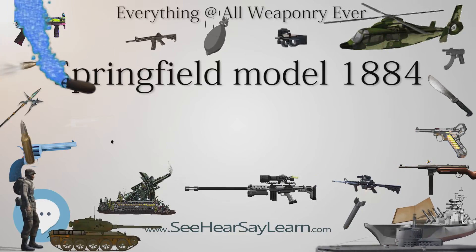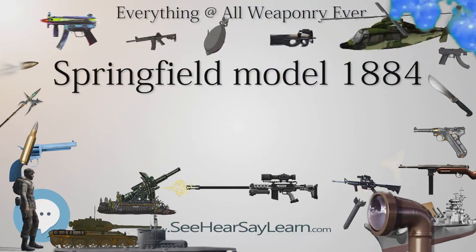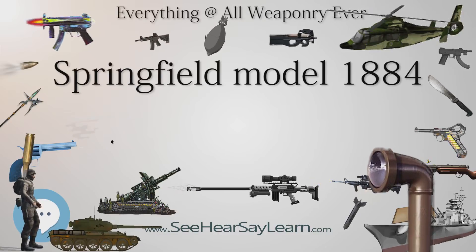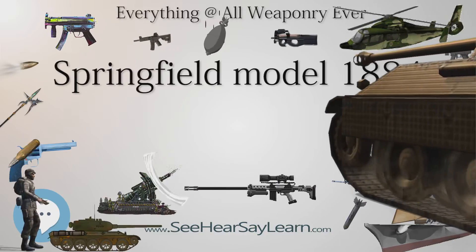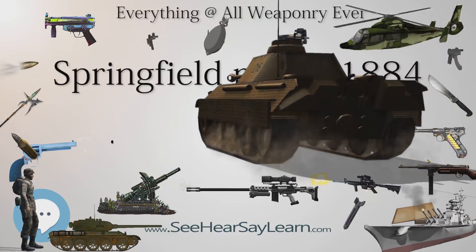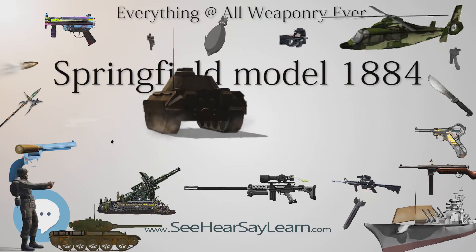The Model 1884 traces its roots back to the design of the Springfield 1873. Most of the changes that identify the Model 1884 as a distinct model occurred either before or after 1884. The Model 1884 incorporated a significant number of improvements that had been made between 1878 and 1879.